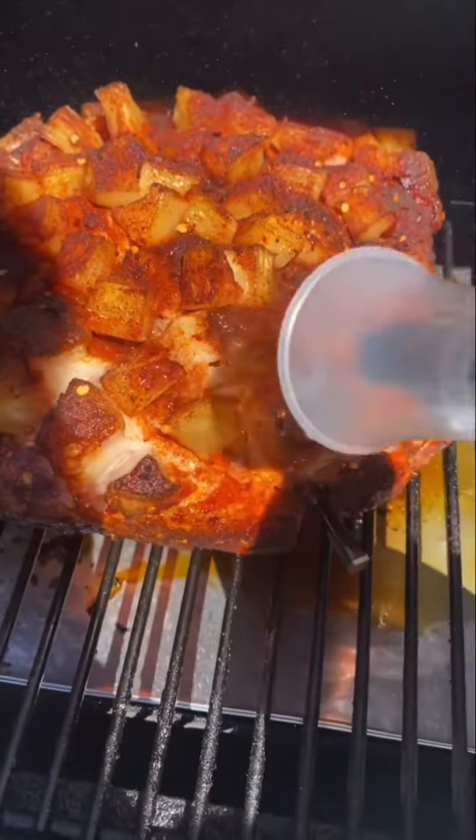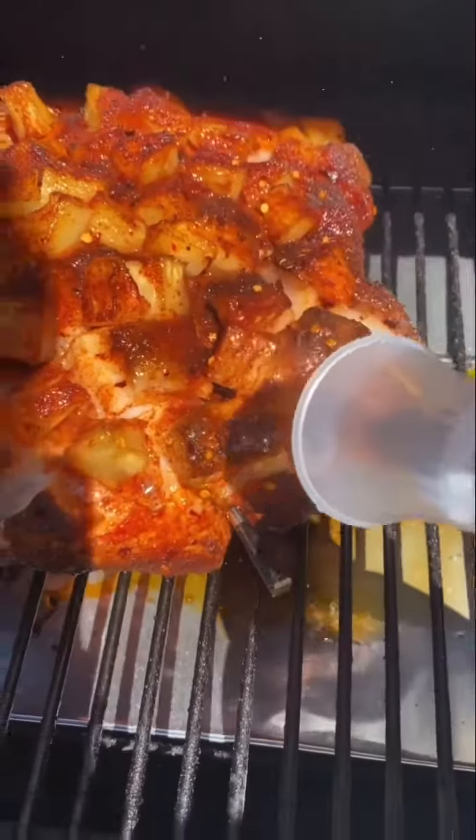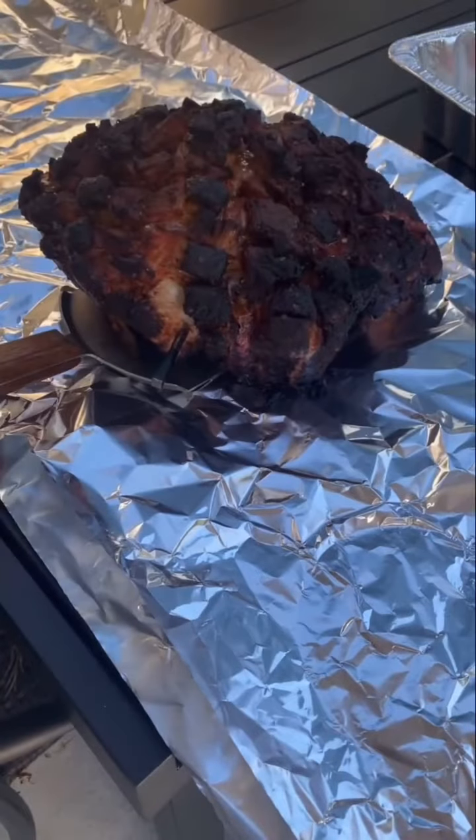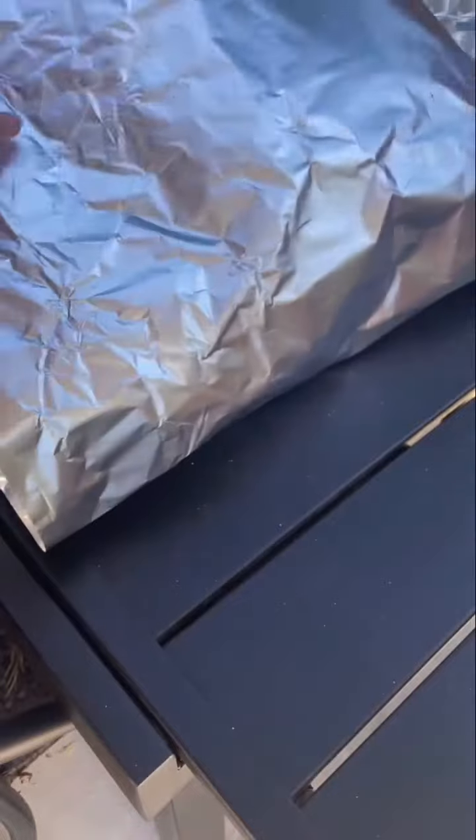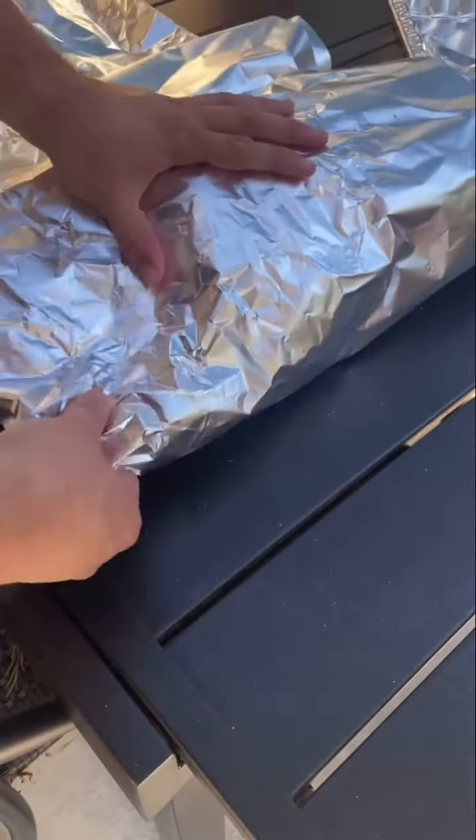We're gonna spritz every hour with pineapple juice. Once we reach 165 we're gonna pull it out, wrap it, and add a little more pineapple juice before we wrap it up. Then it goes back in until it reaches 204.